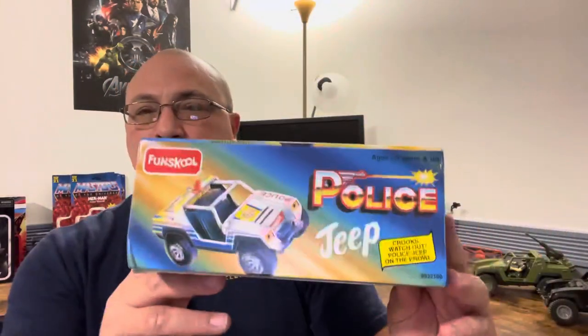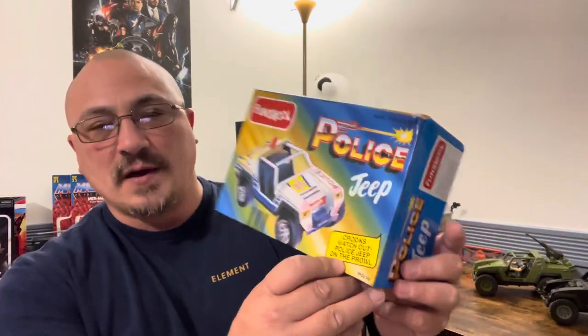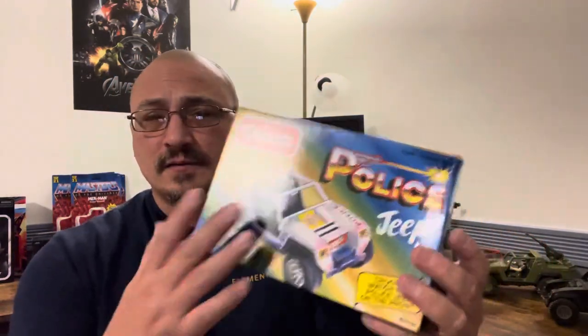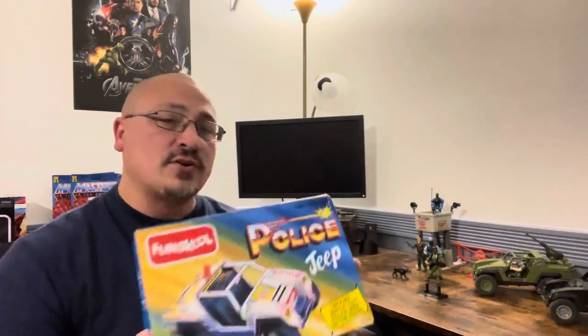You look at it, you're like — that's a VAMP. Nothing too great about it except for it says police. It tells you crooks, watch out — Police Jeep on the prowl. Kind of corny, but it made me laugh. You're going to see a Star of David on here. I'll probably be moving stickers — Fun School stickers — because this is a GI Joe vehicle, and obviously it's US Army for me.